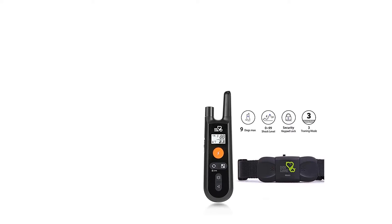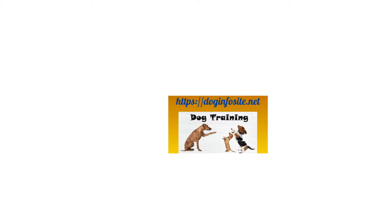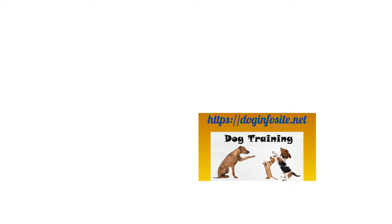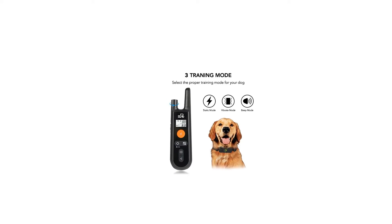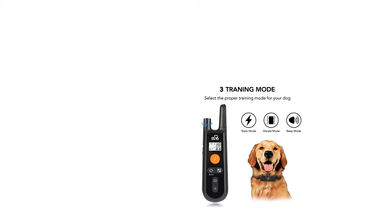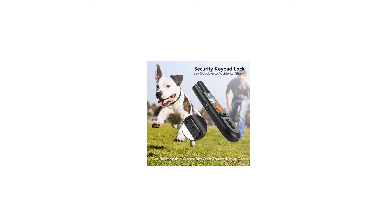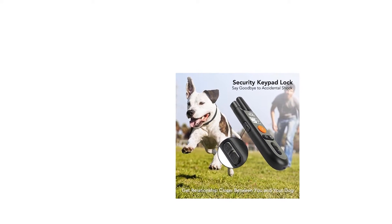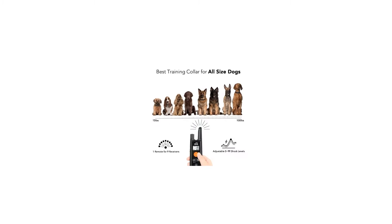100% waterproof receiver for all of your dog's outdoor activities. The training collar receiver with waterproof level IPX65 offers your dog maximum flexibility for outdoor activities. You can bring your dog to the seaside or have a wonderful swimming time in the pool. The shock collar receiver is made of high-quality ABS, strong enough to withstand any movement with your dog.